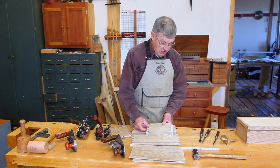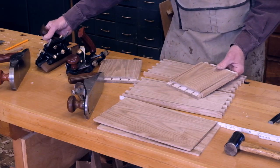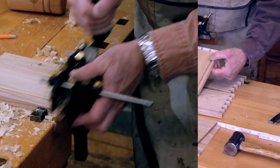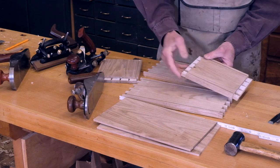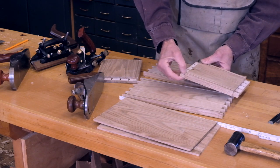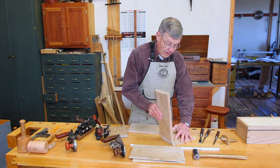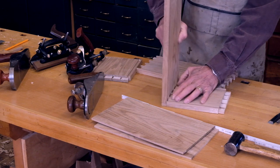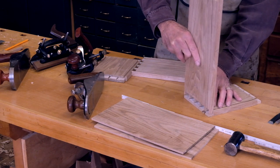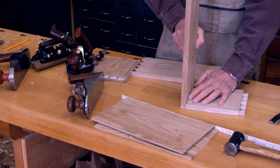A nicer solution to the problem is to use a rabbet plane to rabbet the tail boards down to the depth of the groove. By doing this, when we assemble the pieces, the groove will be completely hidden from the outside of the box. A very elegant solution.